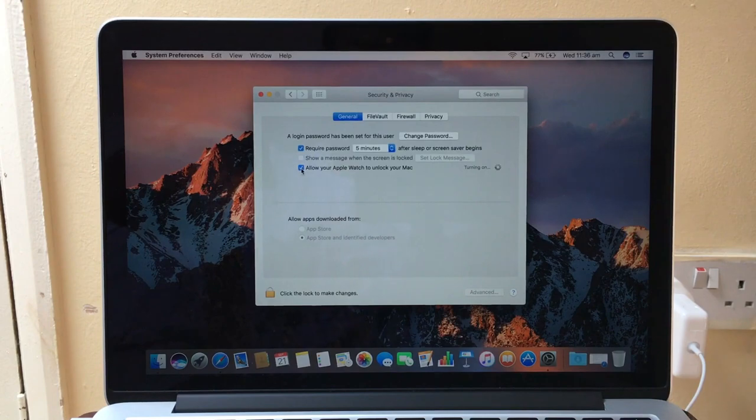So if yours isn't working, you should try that — sign out of iCloud on your Mac, then sign back in, and try to connect it again. It should work after that.